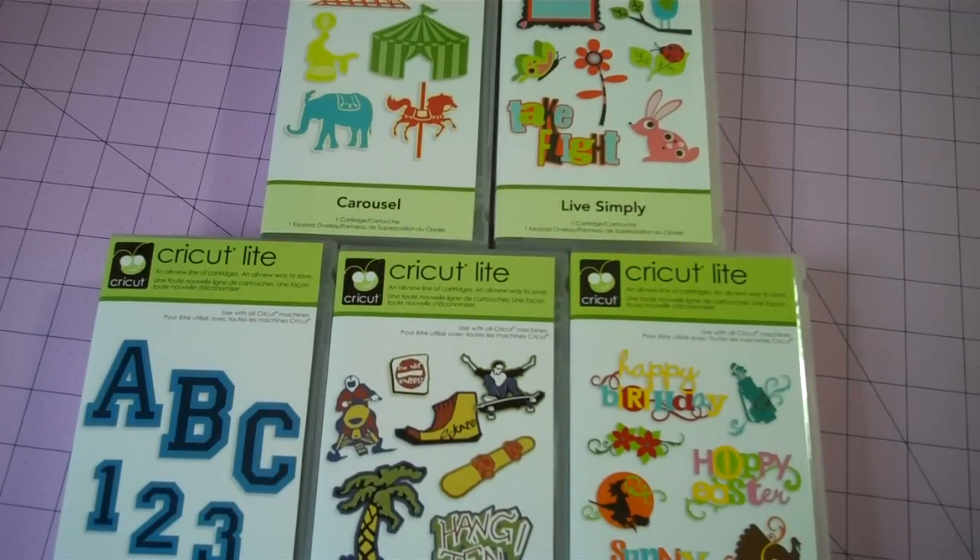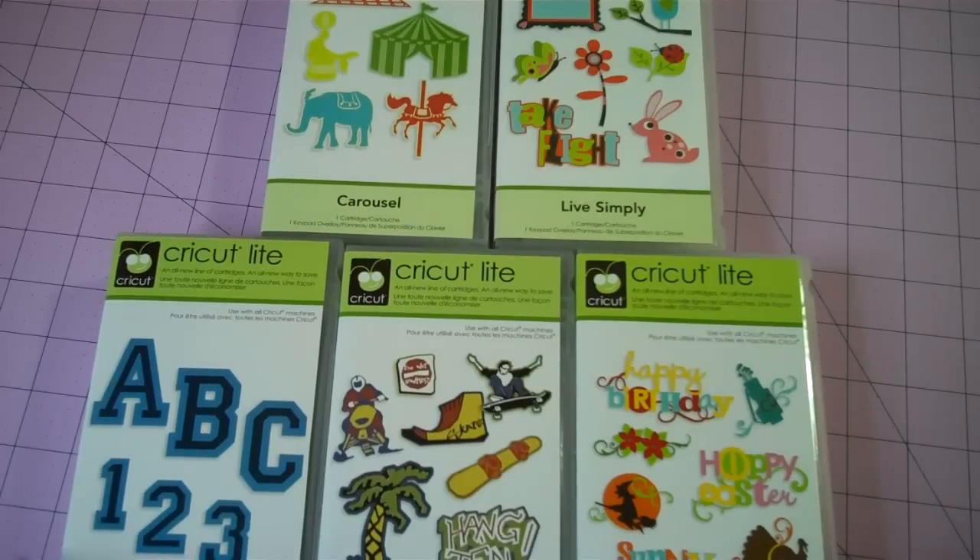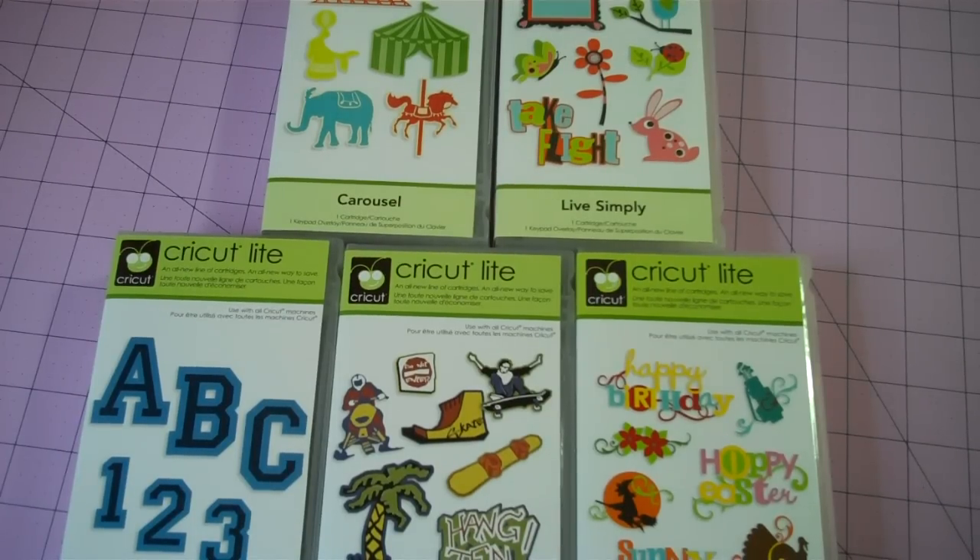Well, hello, Cricut friends. This is Jen from jenscrapbooknook.com. I have been fortunate enough to get my hands on a few of the new Cricut Light cartridges. I know a lot of people haven't been able to find them yet in their Walmart and they're dying to see what the inside brochures look like. Instead of taking a picture of each or trying to scan it, I thought it would be easier just to shoot a quick video and show you what is inside each box of the cartridges that I picked.